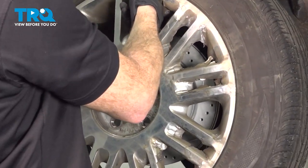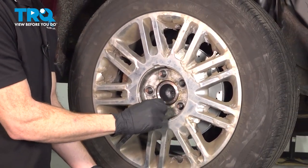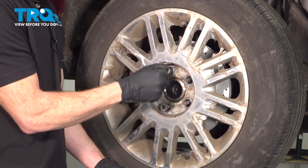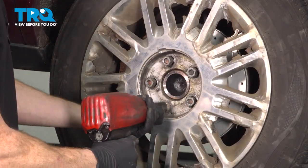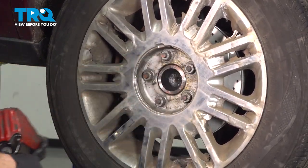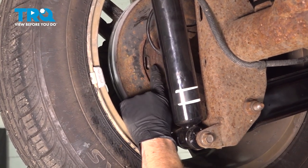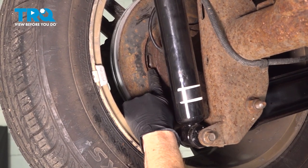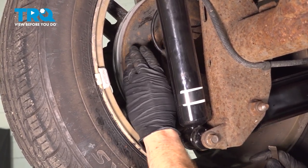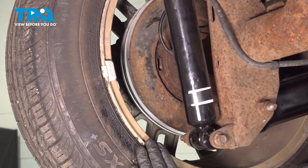Let's reinstall our wheel. Start on all five of your 21mm lug nuts and then snug them up. Now let's make our way to the back of the backing plate — we're going to have to readjust the adjuster for the emergency brake shoes. When you do this, you need to be careful not to over-adjust it, meaning you're pushing the shoes out too far up against the rotor. You only want them to barely touch up against the rotor so you can feel a tiny bit of drag.